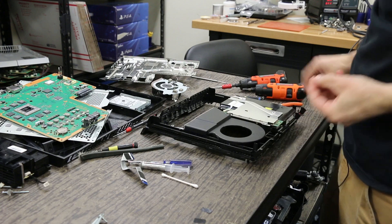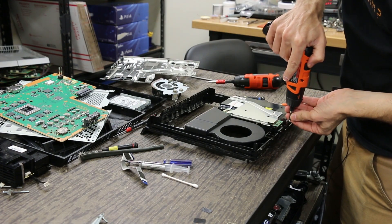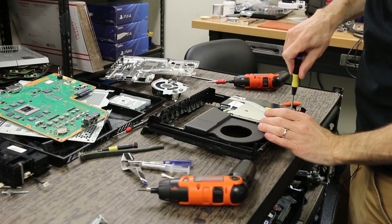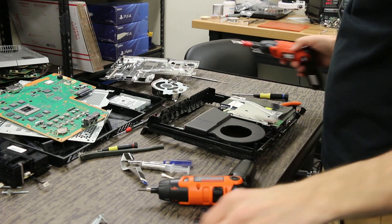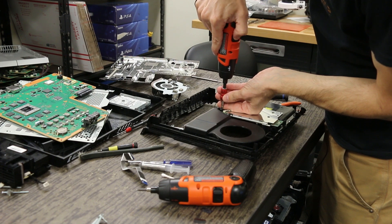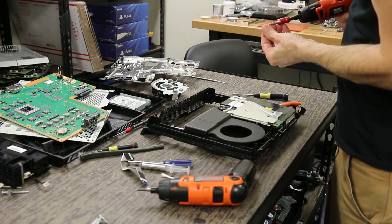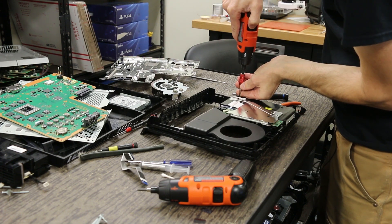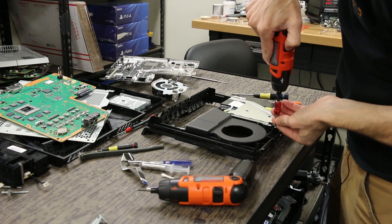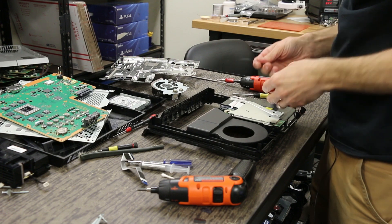We're going to put the Phillips screw back in right here, and then we're going to put the T8s back in — one, two, three. The next thing we're going to do is make sure we get our Wi-Fi antenna on correctly.